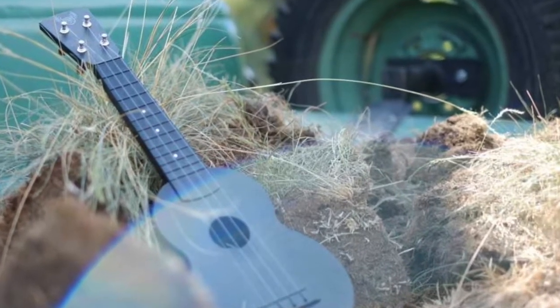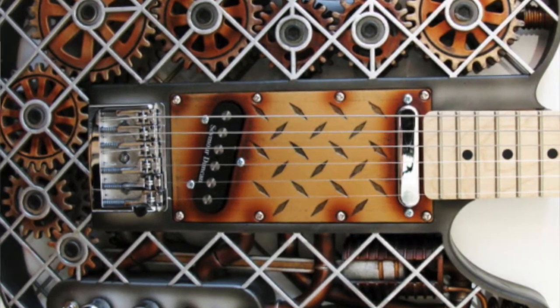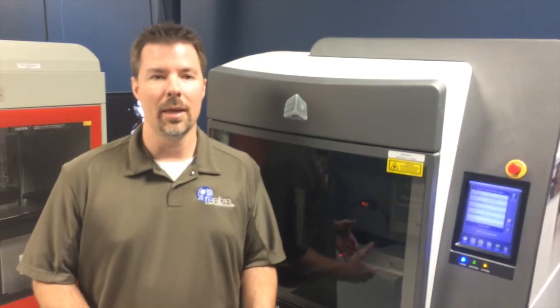For example, a new design of a guitar bridge, a new design of just a guitar body that would not be easy to manufacture would definitely find a use in rapid manufacturing.